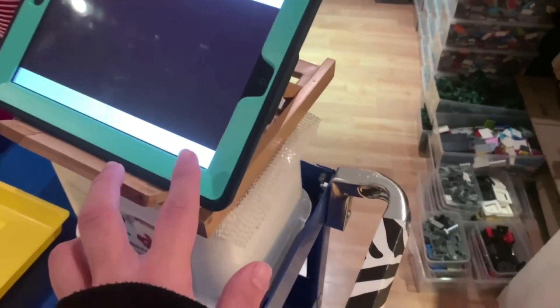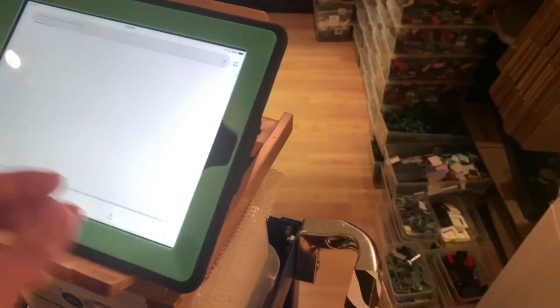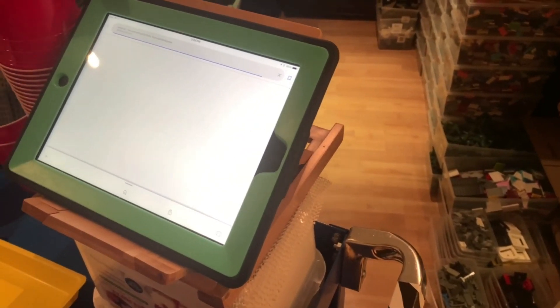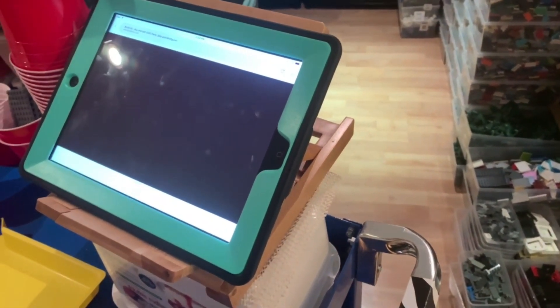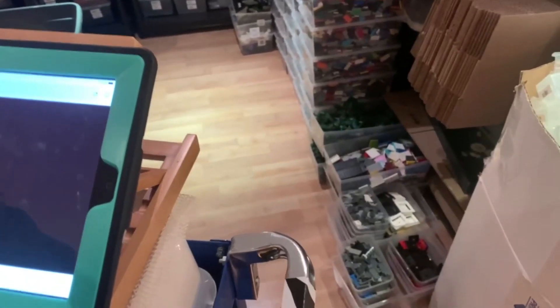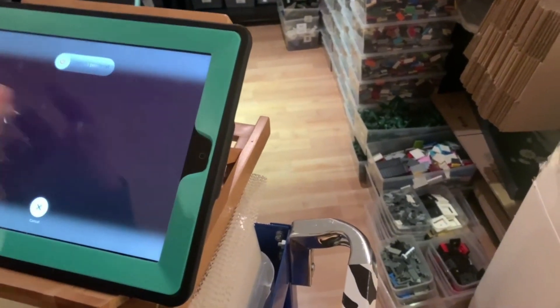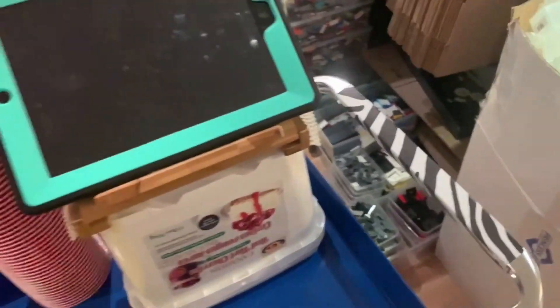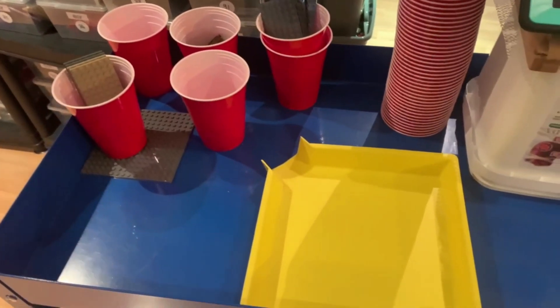It's still not loading on the iPad — BrickLink and presumably other sites just load a blank screen. I'm not an expert but maybe the GPU drivers are broken on the iPad. I probably just need to turn it off and back on and give it a few days. I'll just use my phone again to pull the last order.